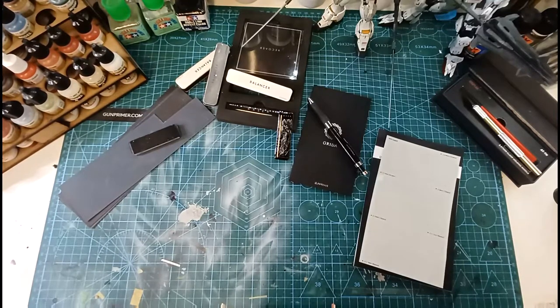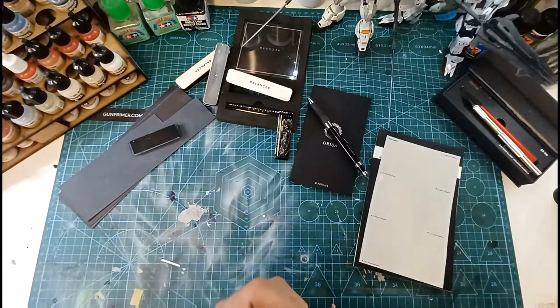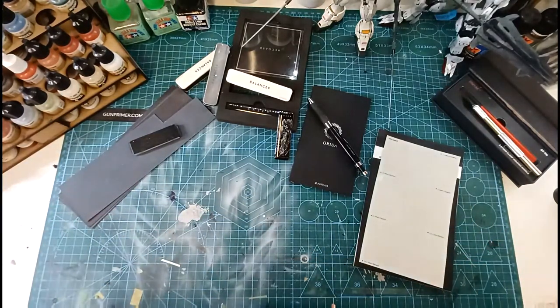I'll post an update and review when it arrives, but like everyone knows, you don't really need a review for these tools because as soon as you get them out of the box you know you've got quality. They do work as advertised and you know exactly what you're getting, so it won't be a traditional review — more like an unboxing and test.